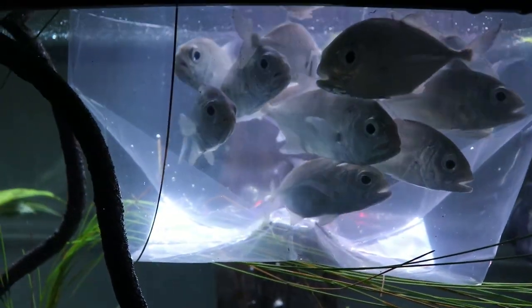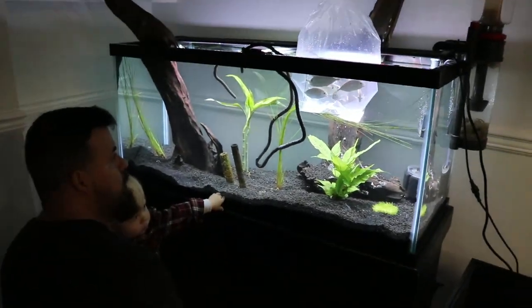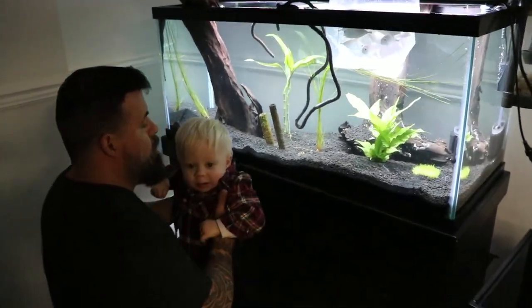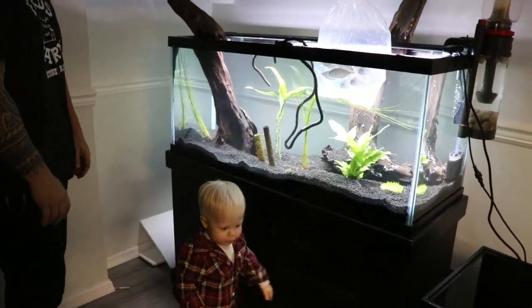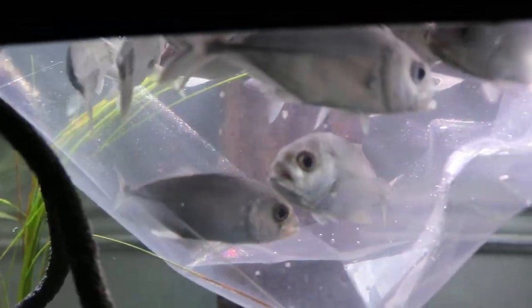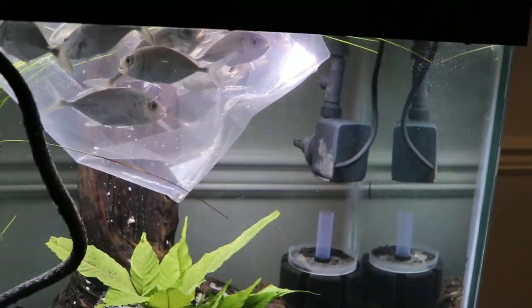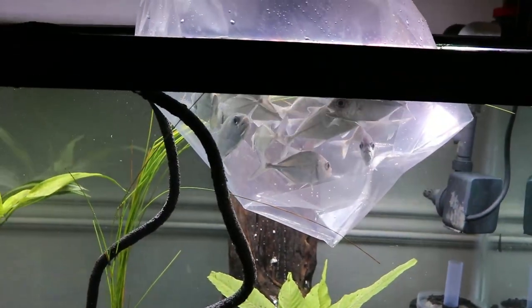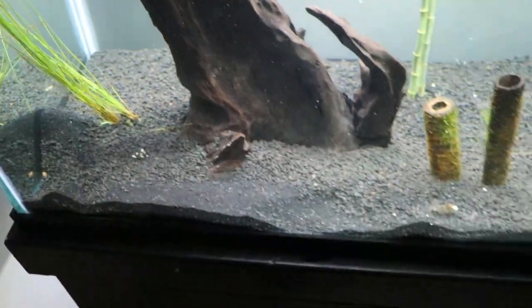So we got the whole school in there. We're going to let them acclimate and then go ahead and release them when we come back. Now it's time to let these guys start swimming around. Before I add anybody else, I want to see how they do in the tank by themselves. Because it's not a huge tank — it's only 75 gallons. But it's better than where they were staying before, so I think it's plenty of space for them for now. And they should do well.